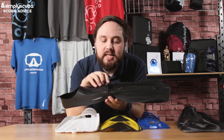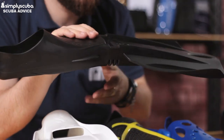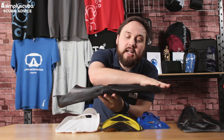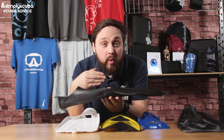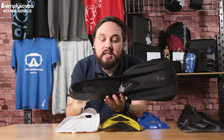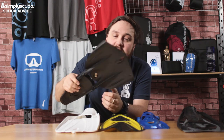Finally, we have a hinged fin. This uses clever hinged technology that allows the blade to change its angle of attack, making it more effective. They feel quite floppy out of the water, but they're very effective at moving you through it. They maintain a flat design so they're easy to pack and easy to move around in shallow surf. This one has a full-foot design — just make sure you get the right size. Because it covers your whole foot, you're less likely to get cramp.